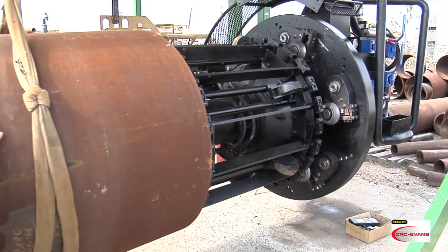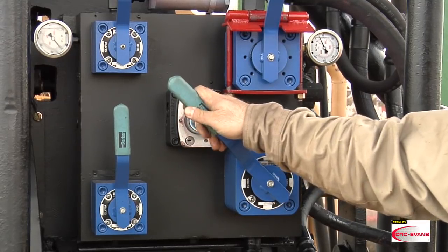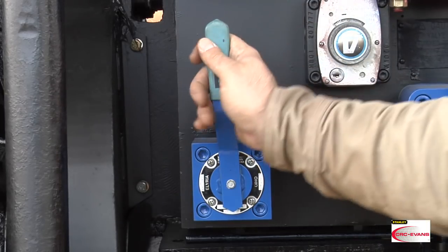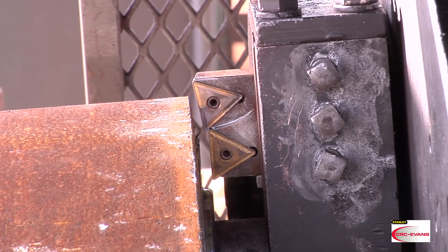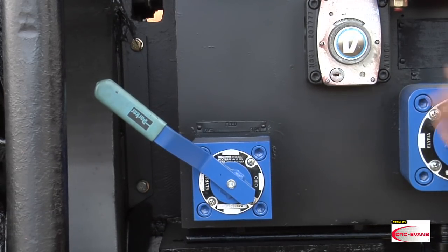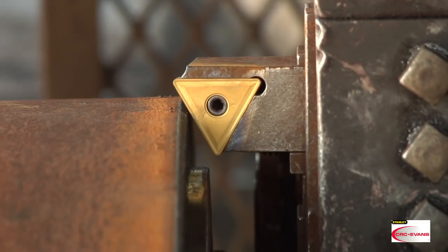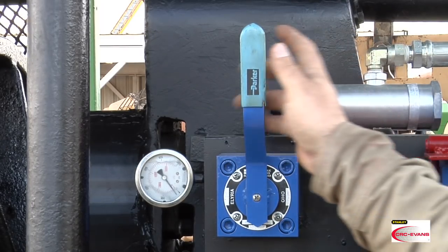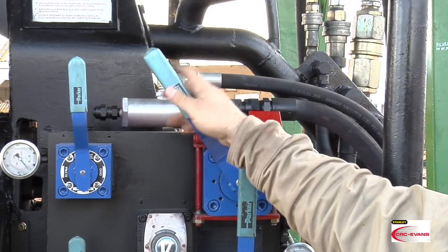When the clamp section of the pipe facing machine is inserted into the pipe end, the operator will activate the shoes up/down lever to secure the PFM to the pipe end. Once the pipe facing machine is secure, the operator will use the in/out lever to bring the cutting tools close to the pipe end, with the feed speed lever in the fast position. It is important to switch the feed speed lever to the slow position before rotating the faceplate. With the cutting tools close, the feed speed lever set to slow, and the in/out lever set to out, the operator will ease the rotate lever into the rotate position and rotate the faceplate.